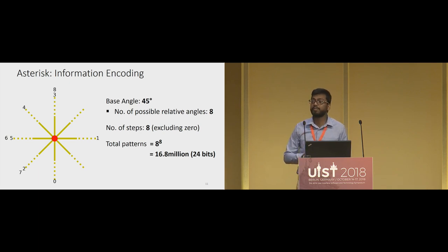After line zero, line one can be any of the eight possible lines. For this tag, line one is at 90 degrees relative to line zero. Similarly, lines two, three, four, and so on each have eight possibilities. We fix the number of steps to eight because we don't want scanning to go on indefinitely. Because at every step we have eight possibilities and there are eight steps, the total number of possible patterns is 8 to the power of 8, which amounts to 16.8 million possible patterns — an information capacity of 24 bits.